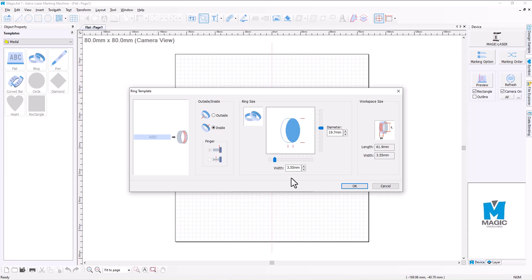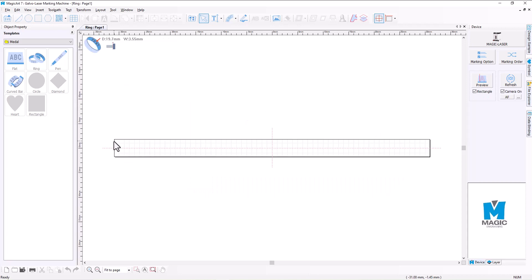We're also going to measure the width of the ring itself. This ring is going to be a men's signet ring — it has a wider top on it than the shank. So I've entered the width of the shank which is 3.55 millimeters. Once we've got all of those parameters in there, we hit OK and it will roll out this template that measures 3.55 millimeters in width.